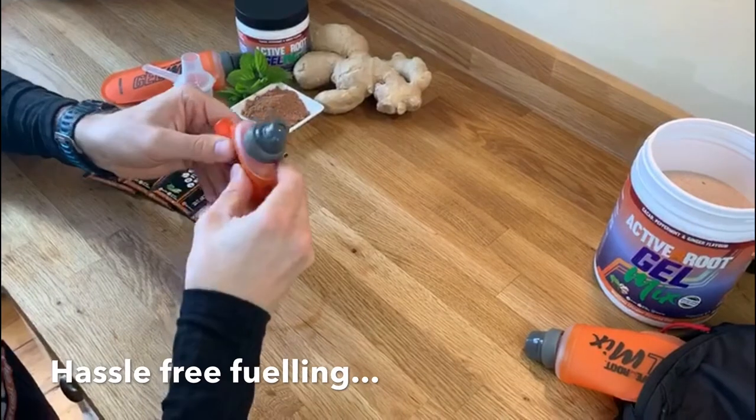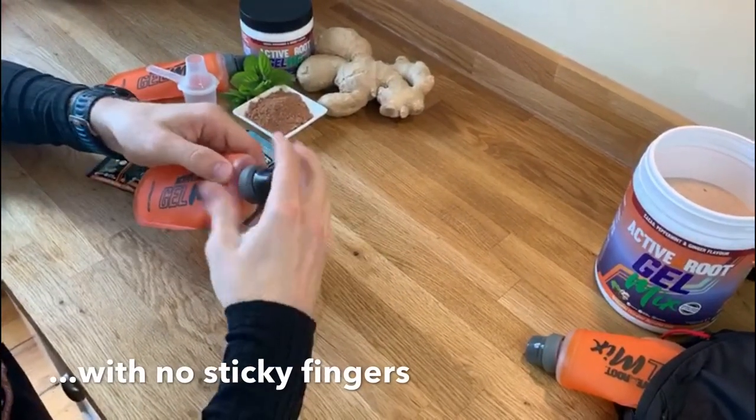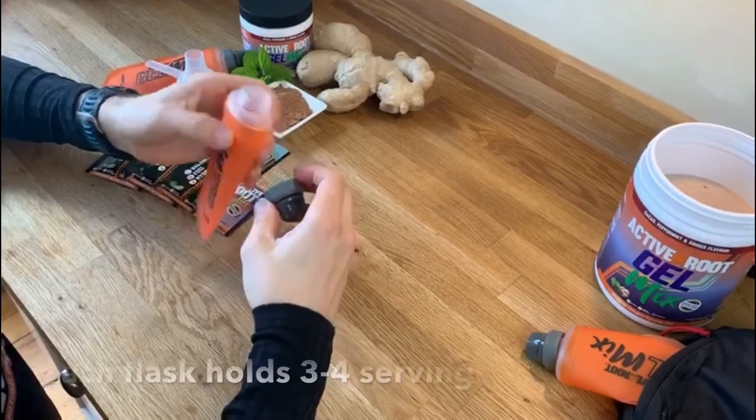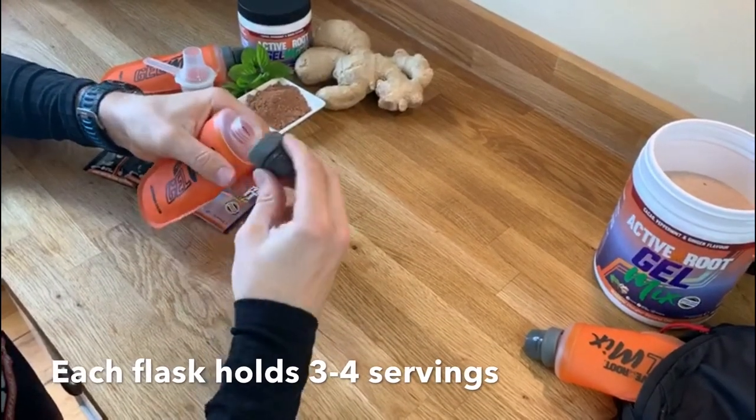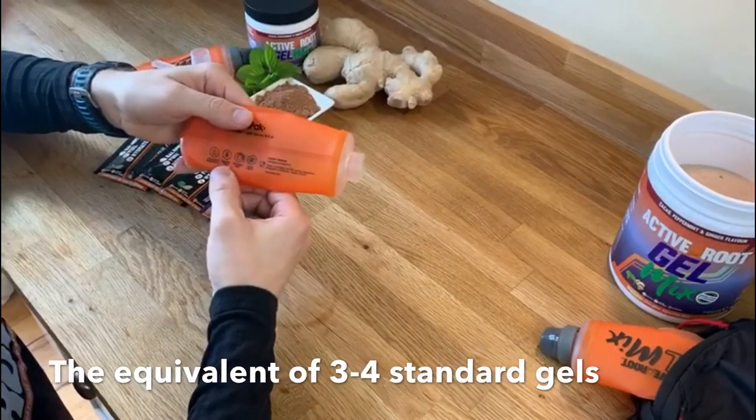The simple twist fold makes consuming gel mix easy, and unlike standard gels there's no chance of getting sticky fingers. Each 150ml flask can hold between three to four servings, which is the equivalent of the same amount of single serving energy gels.